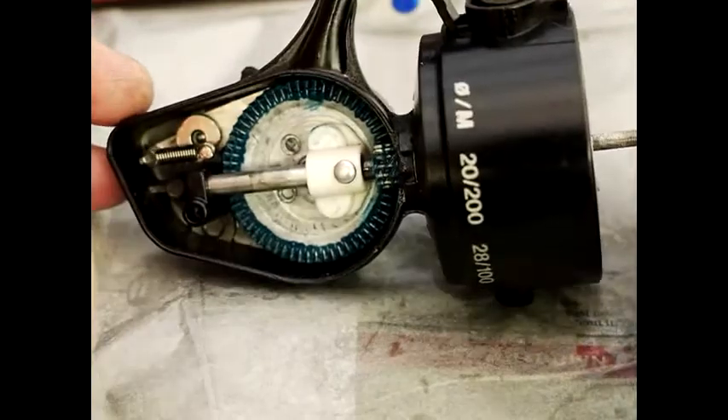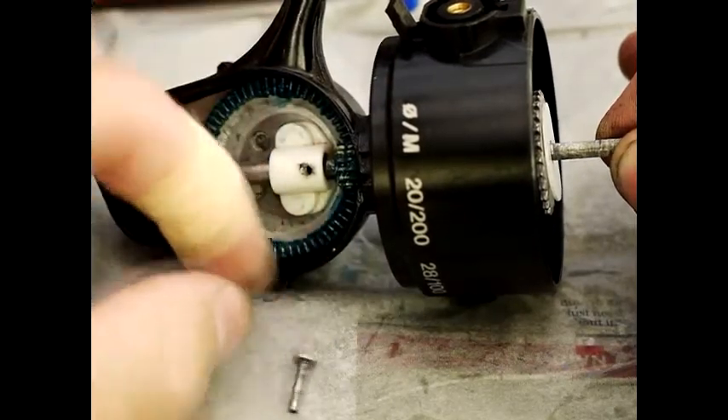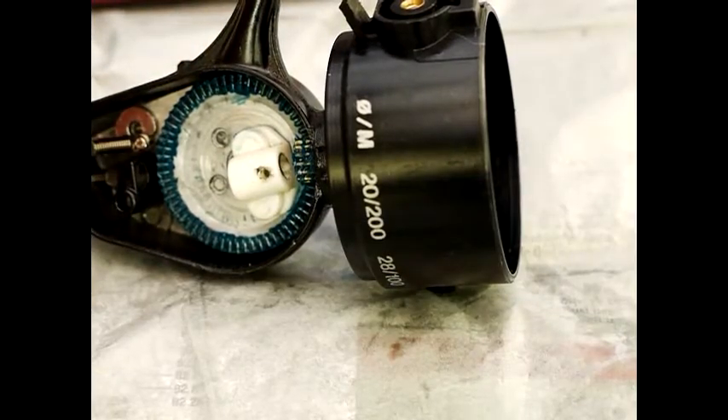Disassembly of the slider is actually fairly easy. There's a pin here which looks like it's riveted down but it actually just slides off, and then the slider just slides out just like that. These reels are well designed.